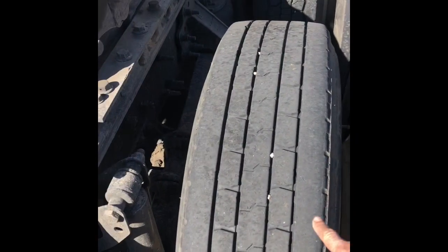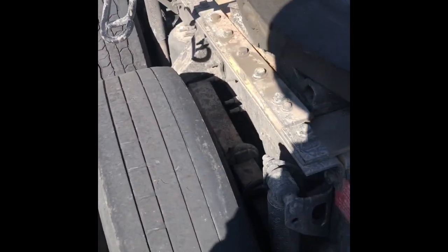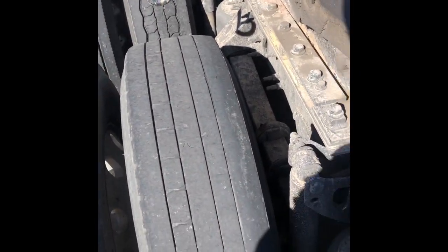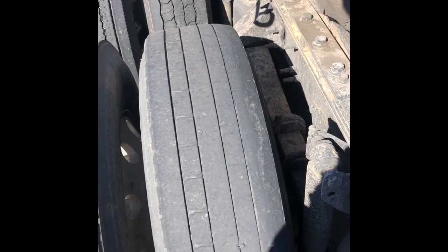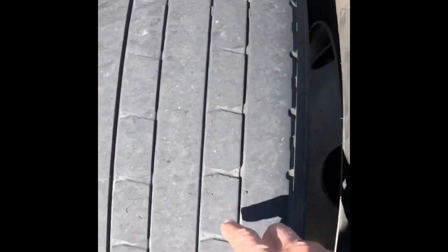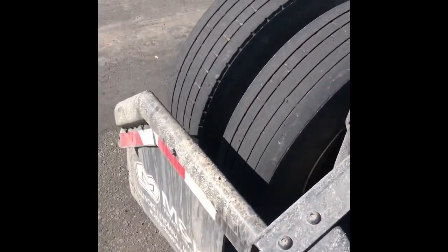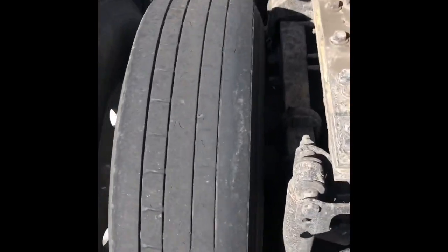These two tires I just had put on. These others are worn down a bit more, and I really don't like running tires of a mismatched size even side to side, because it makes the spider gears run in the rear end. There's not a huge amount of difference between that tire and that tire — probably about an eighth of an inch or so.